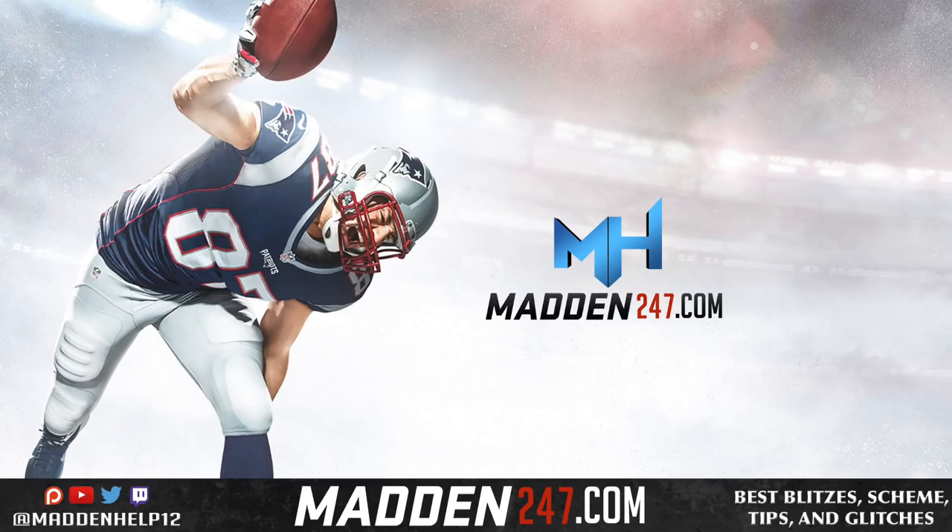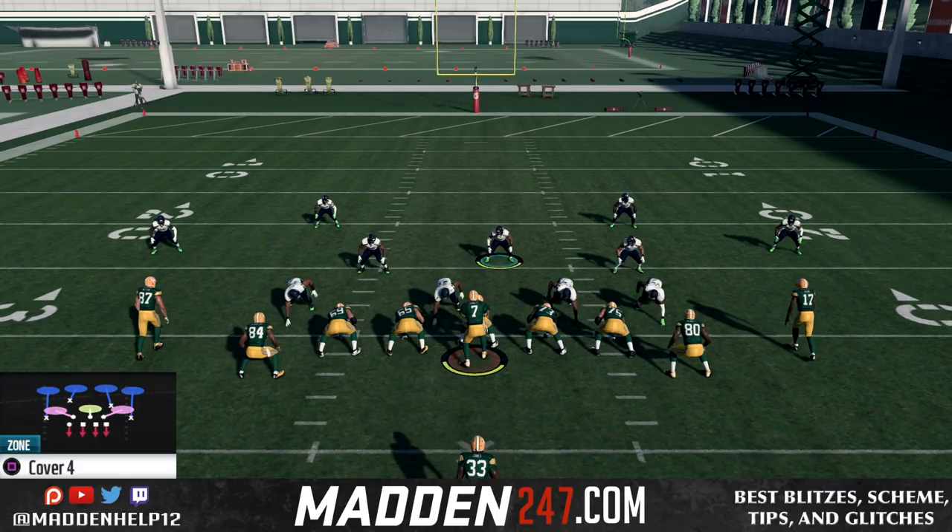What's up guys, we're back today to show you how to stop one of the best and most used run plays this year in Madden out of the deuce close. Everyone knows it is the halfback wham. I'm going to show you how to shoot the gap every single time on the halfback wham.